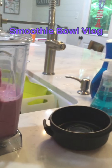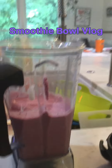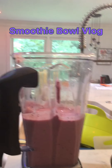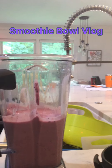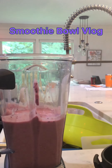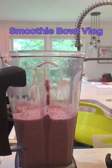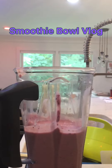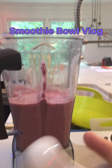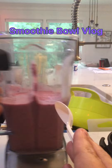Oh my gosh, y'all, that's really good! So basically what we used: seven frozen strawberries — you have to have them frozen — a cup of frozen blueberries, and two frozen cherries. We didn't put that many cherries in because they didn't smell the best.